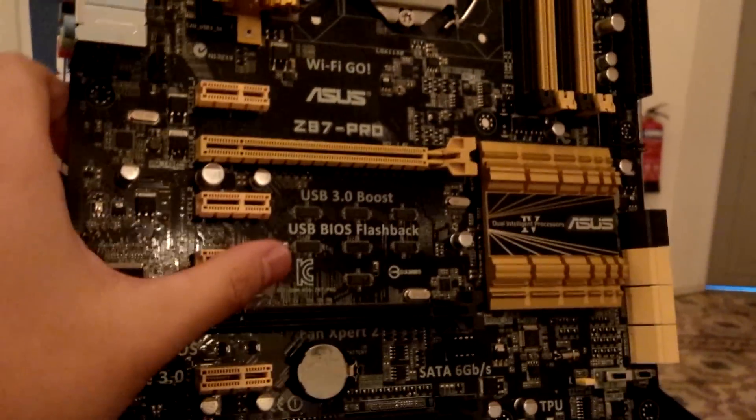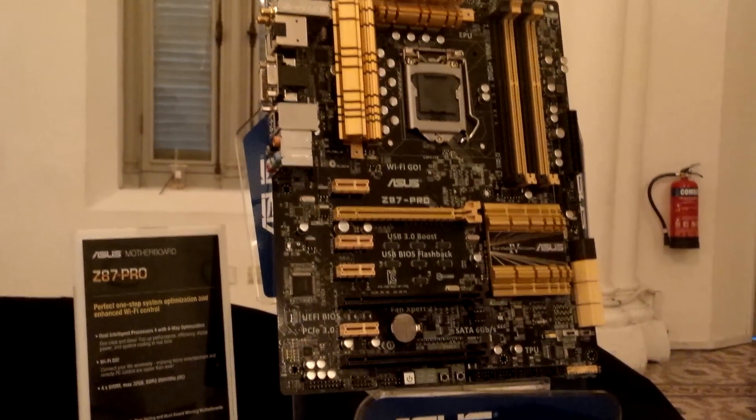So that is a quick overview of your ASUS Z87 Pro motherboard. Thank you.